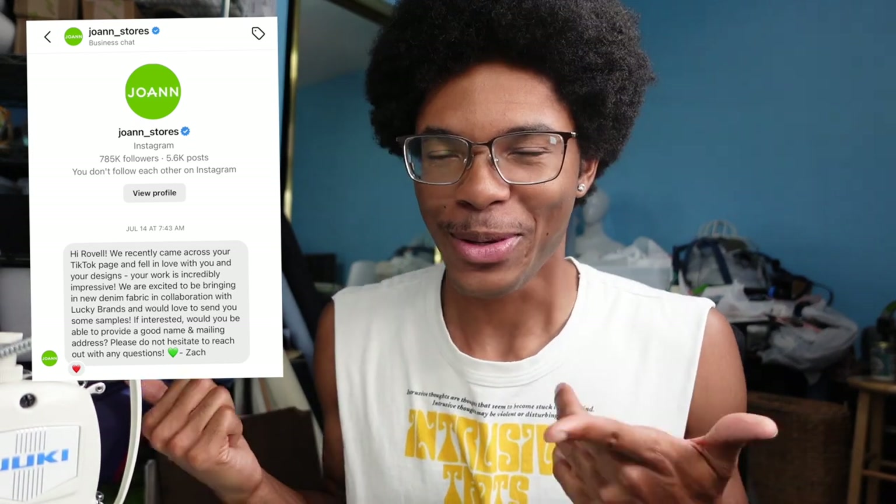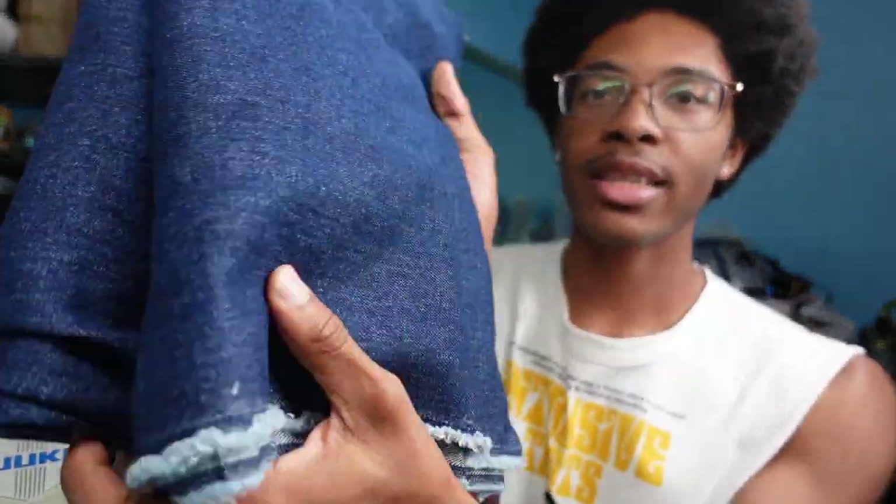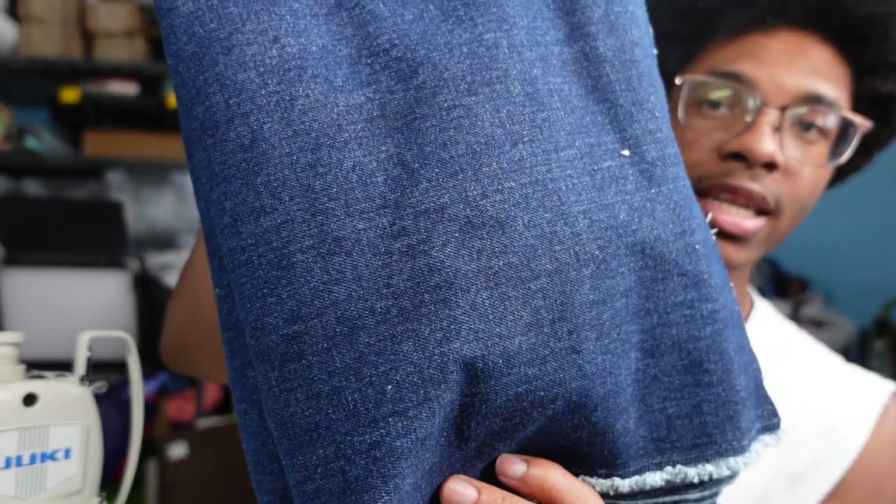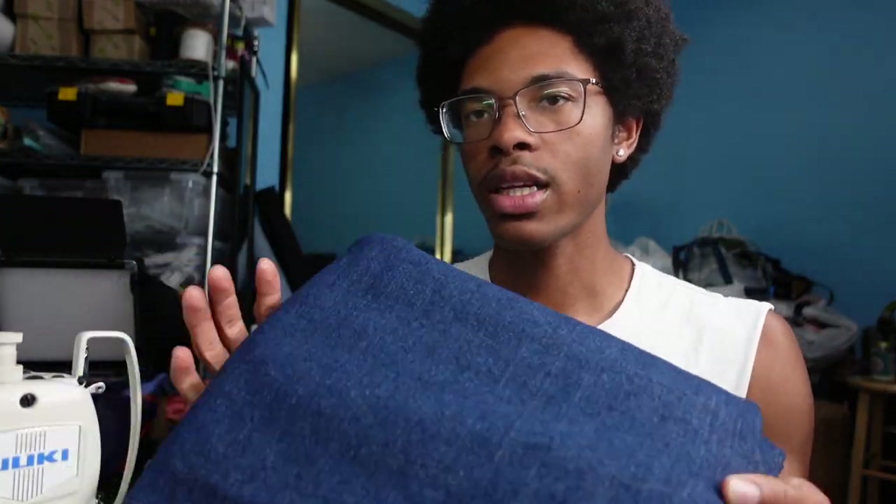About a month and a half ago I got a DM from Joann's the craft store, which was crazy. They said they're doing a collaboration with Lucky Brands, which is a really big denim apparel brand — people buy Lucky Brand jeans. They asked if they could send me some samples of their denim and I said yes, of course.